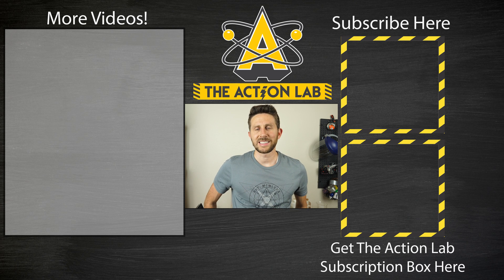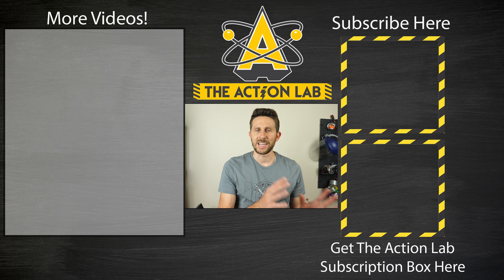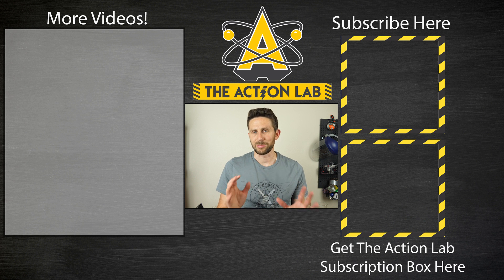Thanks for watching another episode of The Action Lab. If you haven't subscribed yet, remember to hit that subscribe button and hit the bell to be notified when my latest video is out. If you haven't headed over to actionlab.com, go there now to check out my new subscription box — a box where you can do your own experiments similar to the ones you see on my channel. I provide all the materials and ship it out quarterly. You can also get your very own Action Lab glow in the dark t-shirt. Thanks for watching and I'll see you next time.